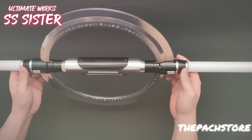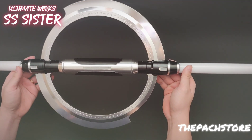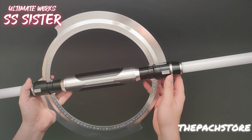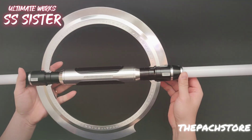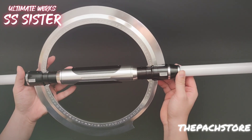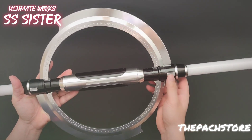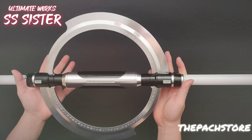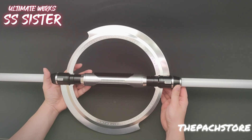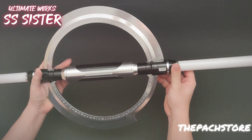Beautiful, very accurate piece. We're going to have it in an empty version where you can buy just the hilt to display or install with your own components — there's plenty of install space in there. Or it will come with an Asteria fully installed. We will not be able to install it with a Proffie due to length and chassis restrictions. Sorry Proffie fans, but you can buy it empty and find an installer or install it yourself — it shouldn't be too hard.